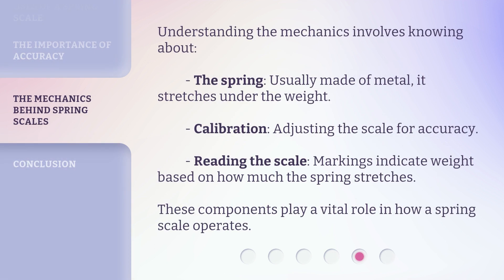Understanding the mechanics involves knowing about: the spring, usually made of metal, which stretches under the weight; calibration, adjusting the scale for accuracy; and reading the scale, where markings indicate weight based on how much the spring stretches. These components play a vital role in how a spring scale operates.